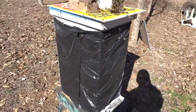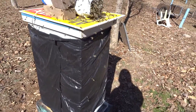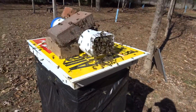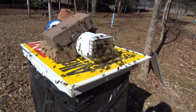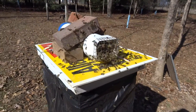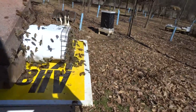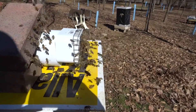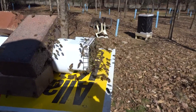Okay, it's February 3rd, 2017, and I just want to give you an update on the pollen feeder. As you can see, bees are loving it — they are all over this thing. It's about 57 degrees today, around noon.